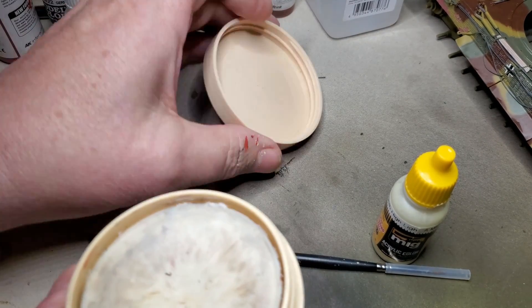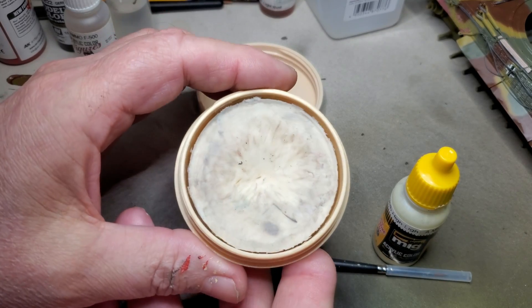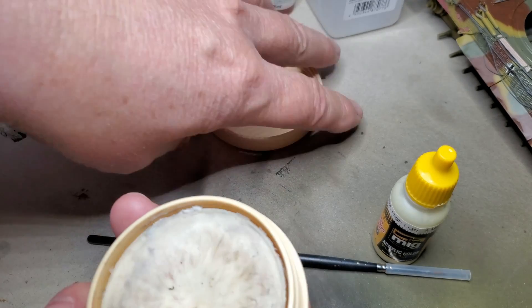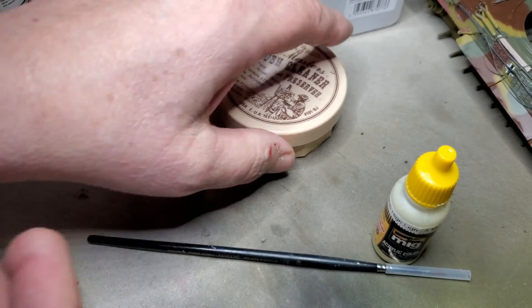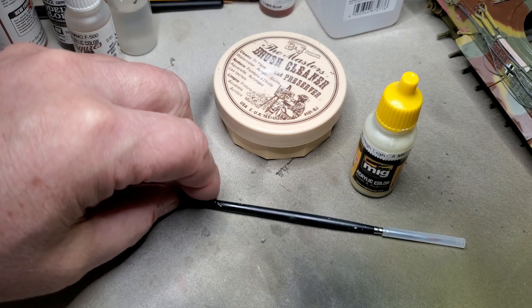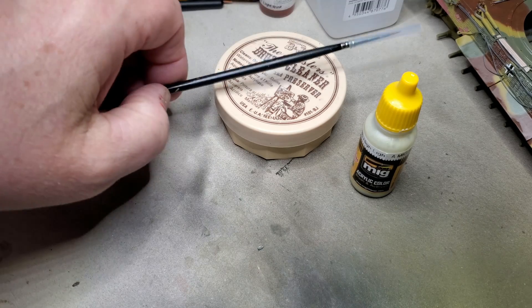Whenever I'm done with a session of chipping, I use this brush cleaner and preserver and clean it really well. I make sure I have the tip point sharpened up real good and then I put the protective cover back on the brush, and that's worked pretty well for me for keeping this brush in good condition.